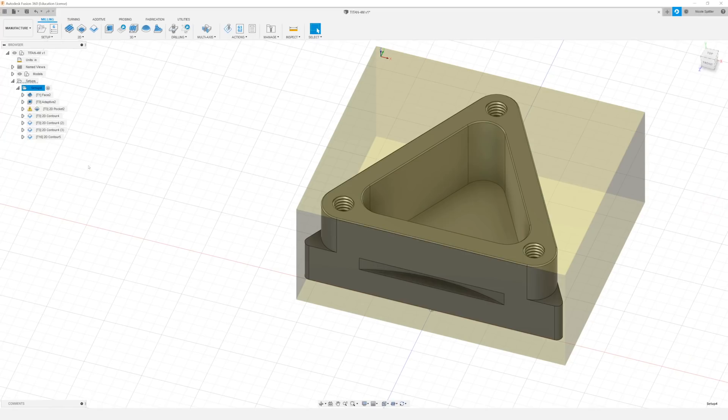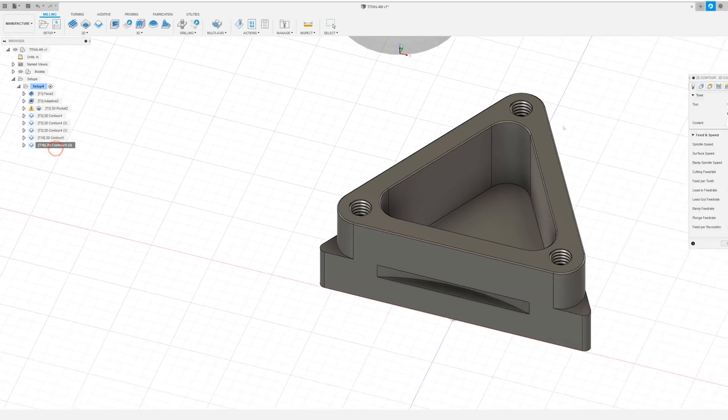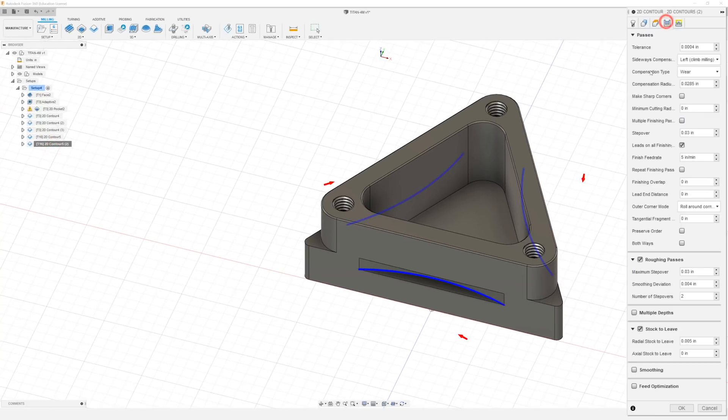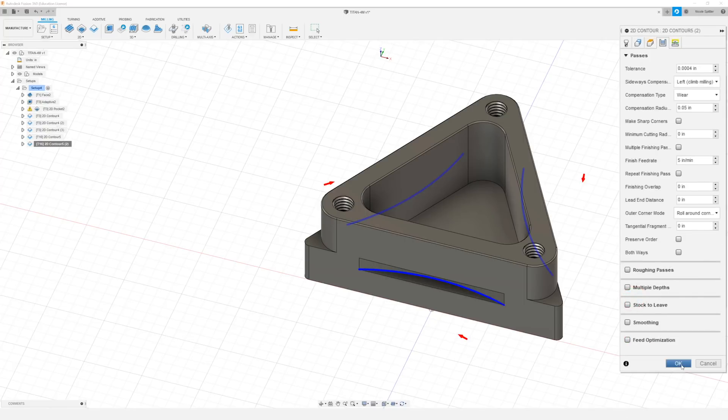Now to finish our key slot I'm actually going to just duplicate that last tool path. The only thing I'm going to be changing is in our passes tab — I'm going to turn off stock to leave and turn off the roughing passes, and then just click OK.